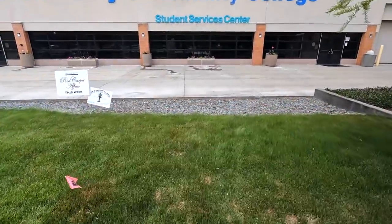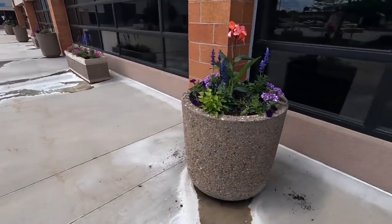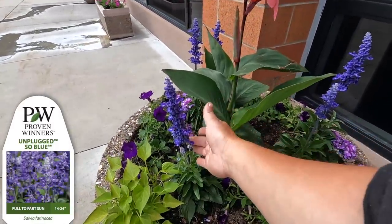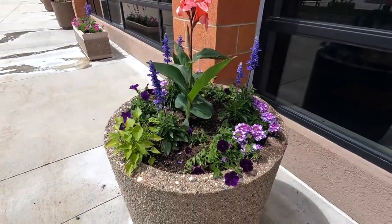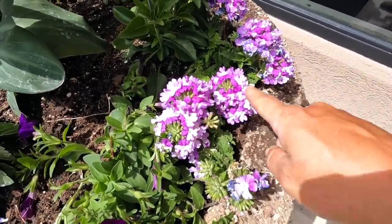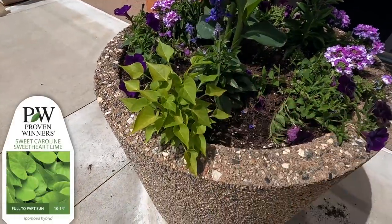This is where we started today and Rosa has been here watering. We did use a lot of cannas this year because they were a hit last year — they said 'do more of those.' So more Toucan Coral in the center, more Unplugged So Blue Salvia. It's nice to repeat some plants around the area so it looks cohesive. Then we did three Supertunia Royal Velvets, two Superbena Sparkling Amethyst — one of my favorite Superbenas ever — one on each side, and a Sweet Caroline Sweetheart Lime in the front. I kind of want to do this mix at my own house.